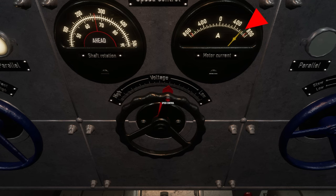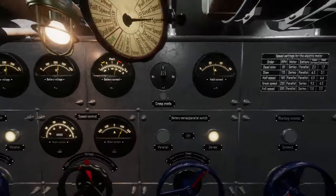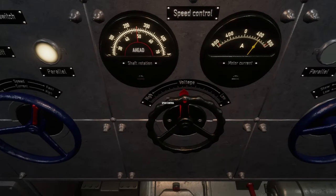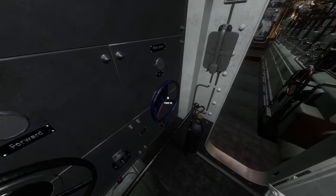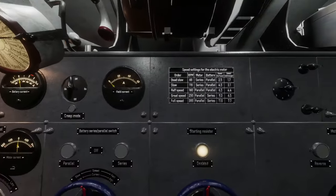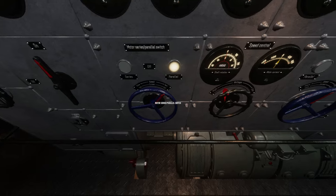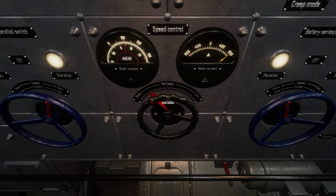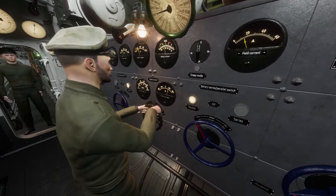Monitor the motor current gauge carefully to ensure you do not increase the load too quickly and overload the motor. Watch the E-Motor shaft RPM gauge to achieve the ordered speed. For example, if the order is all ahead half, ensure the direction switch is set to forward, check the speed chart — half speed calls for 160 RPMs with motor and battery switches set at parallel-parallel. Wait until you hear the contactor's characteristic clacking sounds before changing the rheostat, then slowly increase the RPMs until you reach 160 RPMs.